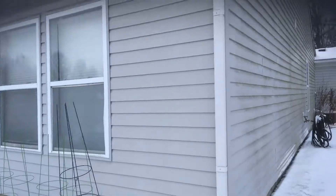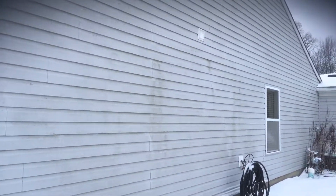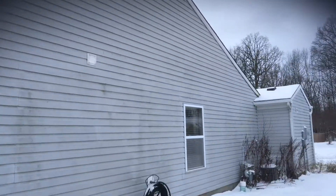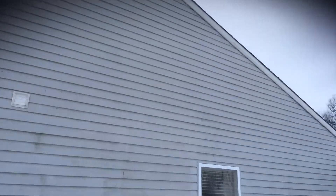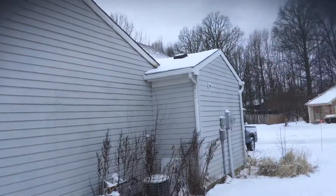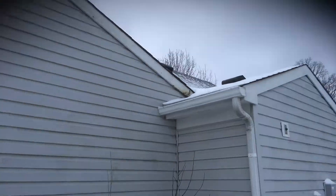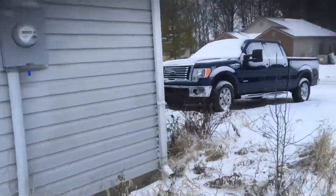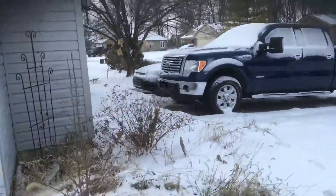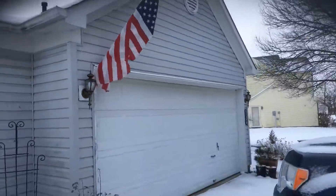This side is probably the worst side as far as algae buildup, so it needs to be washed really well to remove all of that. You've got the fascia along the top, and there's a little bit of peeling up here as well that needs to be scraped and primed. That's pretty much it — if you have any questions feel free to let me know, and I'll have this quote over to you later today.